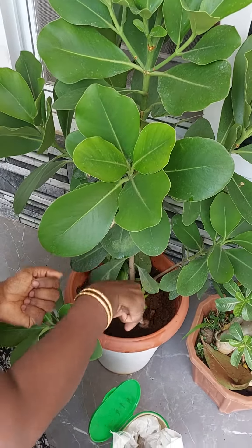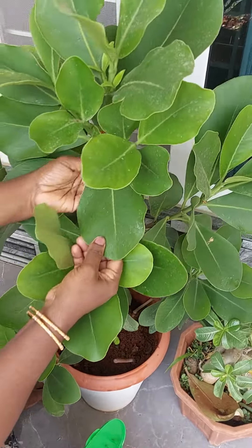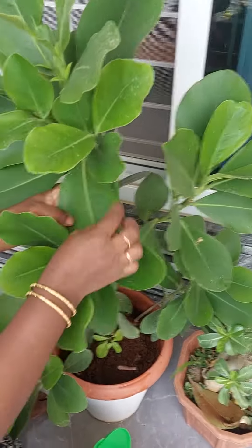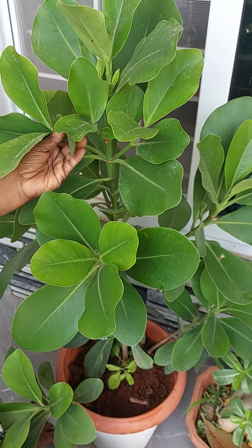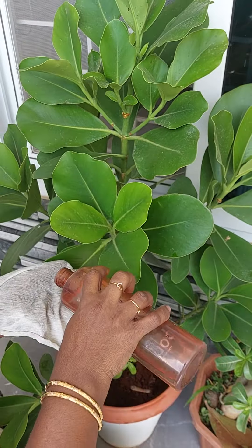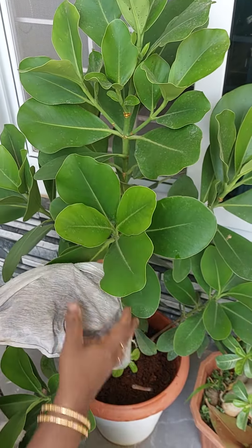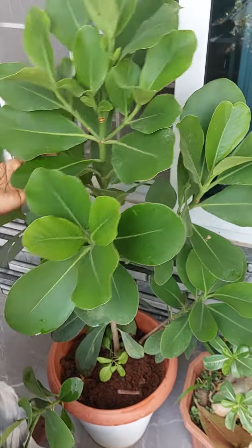Just mix it back. You see, this plant sometimes while pouring water gets a salt residue on the leaves, because in Hyderabad we have salty water. So to clean this, you have to pour a little water on a cloth and just clean and wipe.